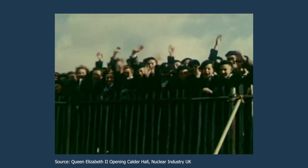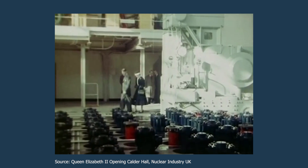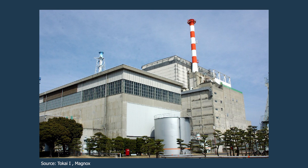The very first Magnox station started operating in 1956. The last Magnox in Britain was shut down in 2015. Internationally, there was only one other Magnox reactor exported to Japan and another one to Italy. However, as of 2016, the only operational Magnox reactor that remains is located in North Korea. This is a very interesting story — the design was made public at an Atoms for Peace conference, and unfortunately, that conference was taken advantage of by the North Korean government, who replicated that design.